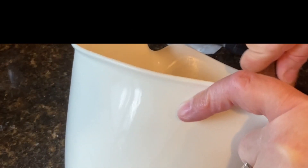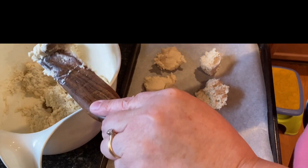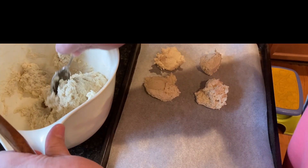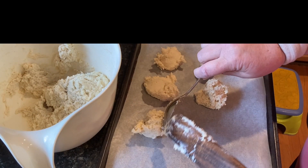Next, line a baking sheet with parchment paper or lightly grease it with butter. If you don't have either of those, cover it in foil and spritz it with some olive oil or something to keep it from sticking.